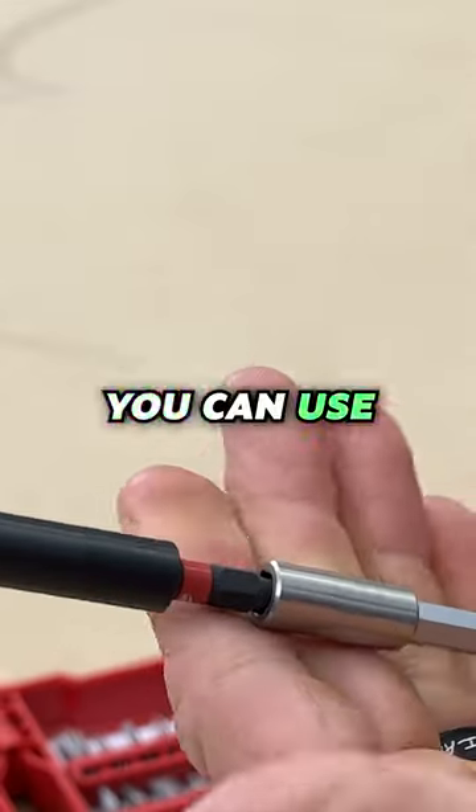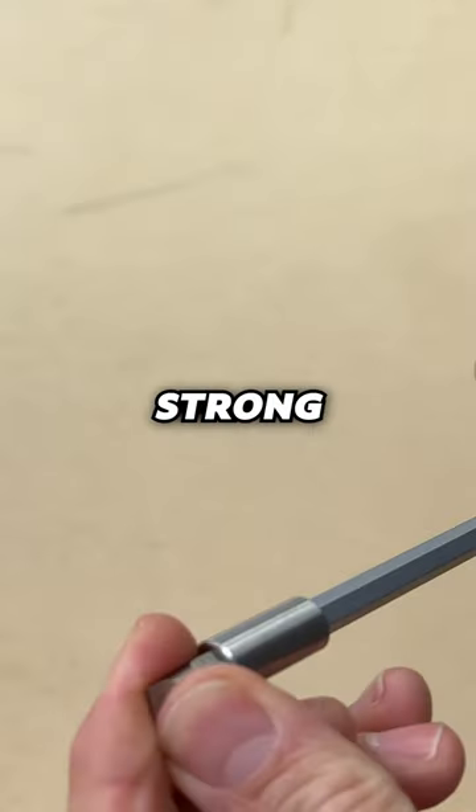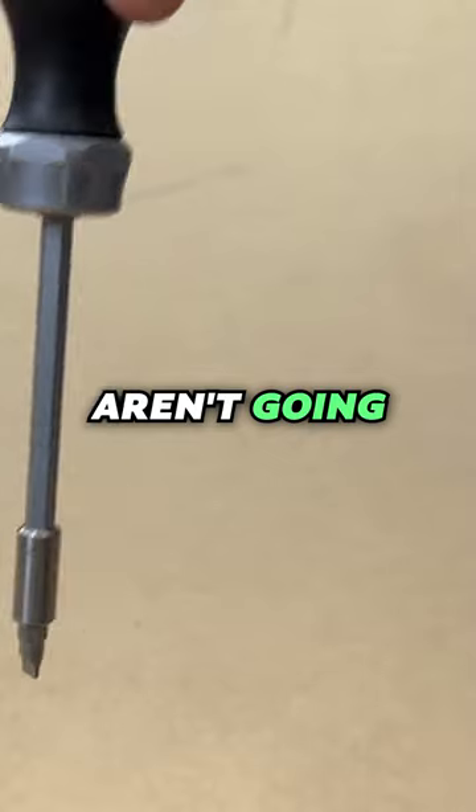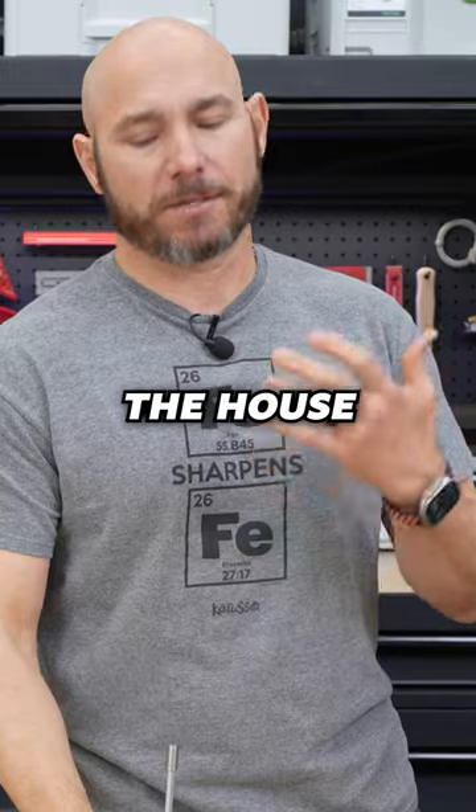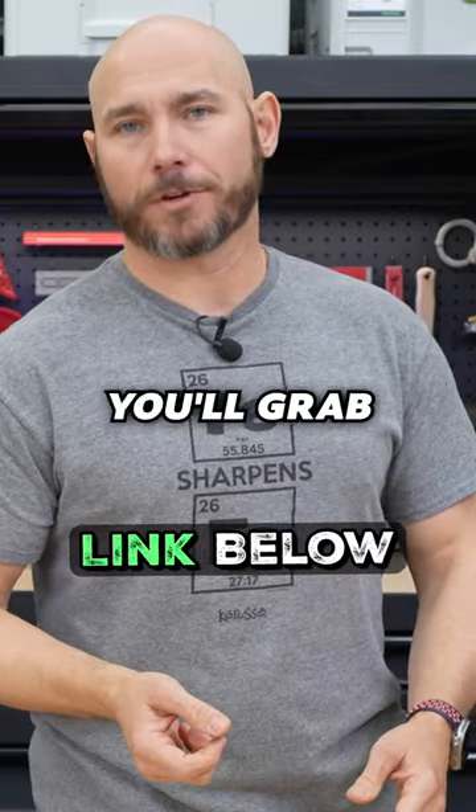And because it is a quarter-inch drive, you can use any bits that you have. It's got a nice strong magnetic tip so those aren't gonna fall out easily. It just works — that's all you want in a screwdriver, especially for small tasks around the house. You'll grab this all the time.